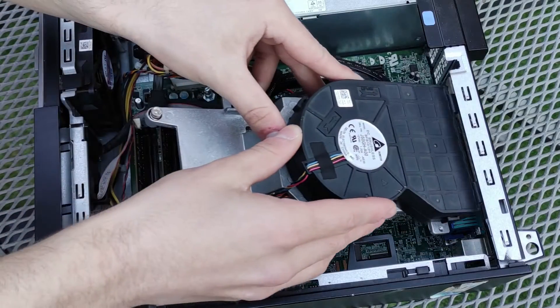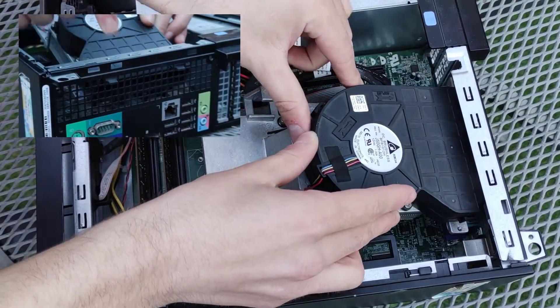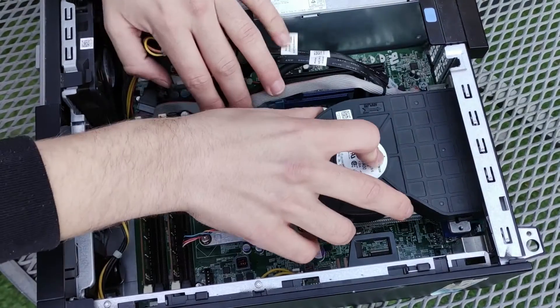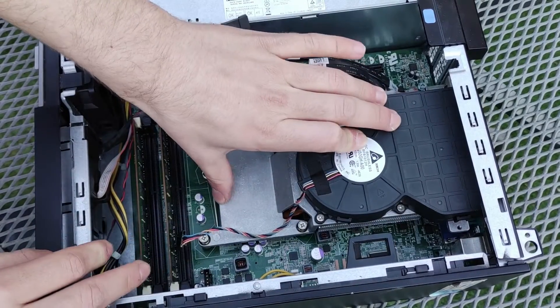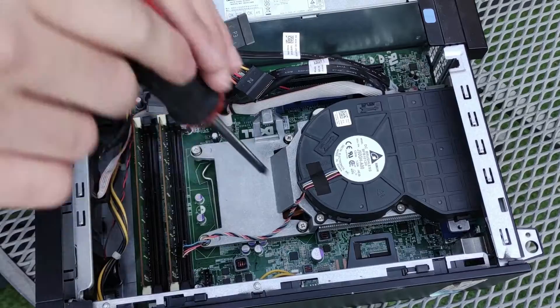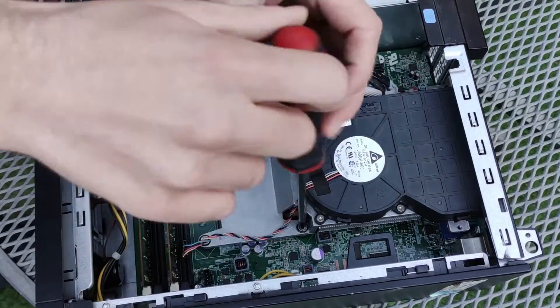Install the cooler by inserting the blower into the case and aligning the plastic pins on the blower with the gaps in the back of the case where the vent is. Then lower the cooler onto the processor and align the screws with their corresponding holes. Tighten the screws similarly to how they were loosened, alternating between different screws to keep pressure even on the processor as it is installed.